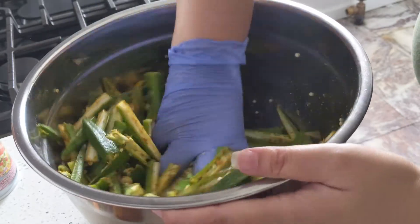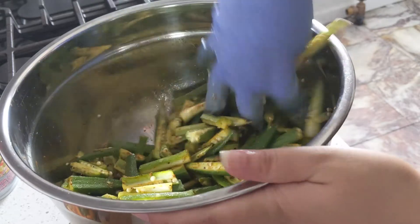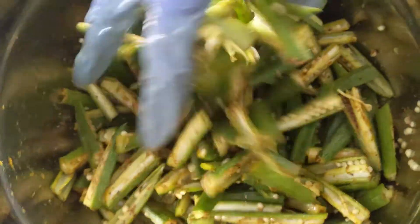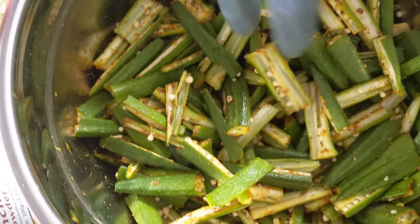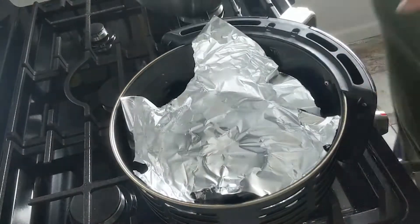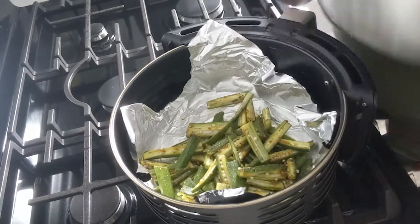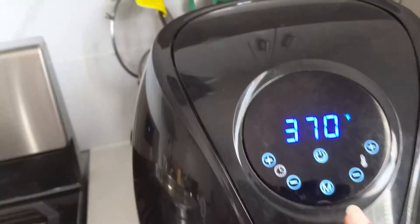If you don't have an air fryer or don't want to use one, at this stage you can deep fry the bhindi in oil — mustard oil works great. Or if you don't want to deep fry, you can bake it too. I have a baked bhindi recipe as well — I'll put the link in the description box. Now for the air fryer: I line it with foil paper, spray cooking oil, and add the bhindi.